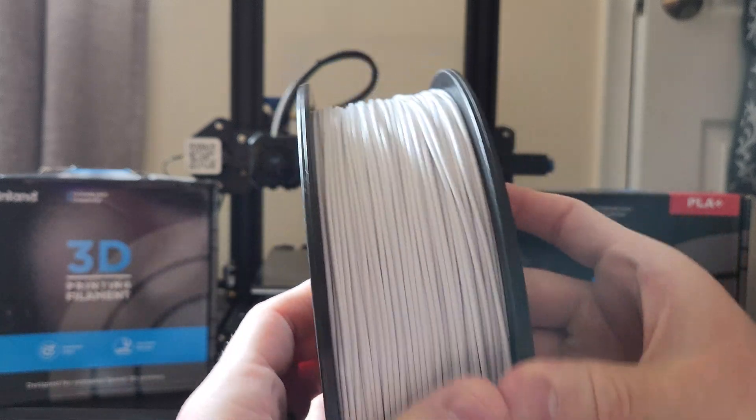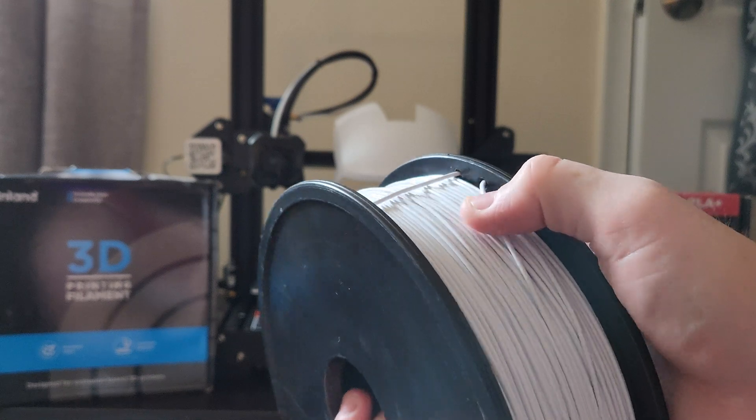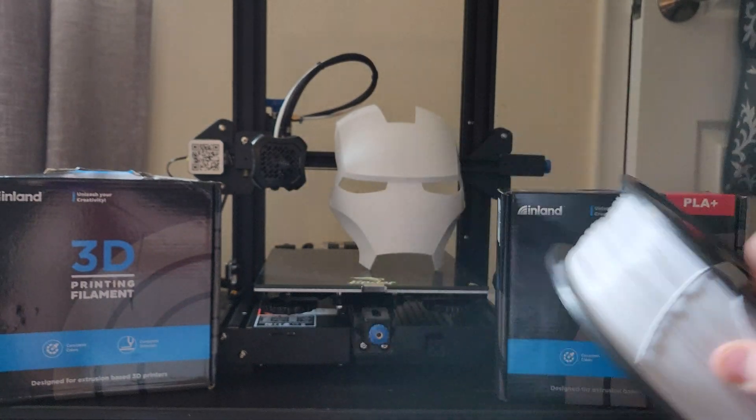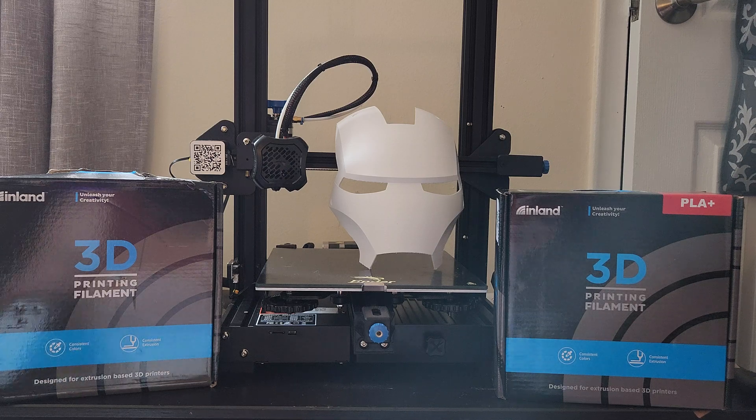What I'm not in love with is how disorganized this appears — you can see these tend to kind of cross over each other. Normally that wouldn't be a concern, but I'm a bit newer to printing and I've noticed that some people even re-roll some of these filaments or packages, which seems like a lot of work for something that should have been done correctly the first time around.